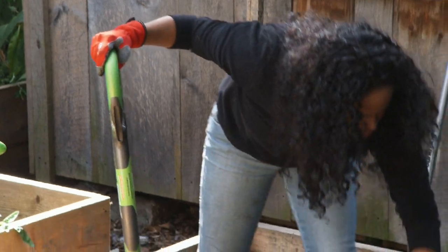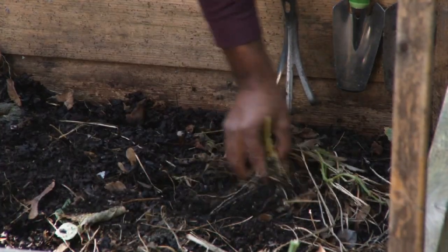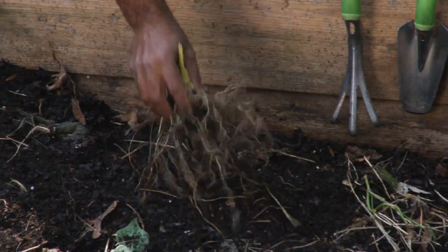I had corn, beans, and squash in here. It did really well. It was so fun, and it's just a great setup.